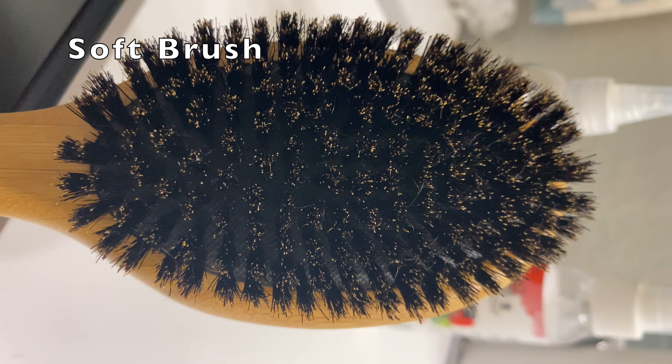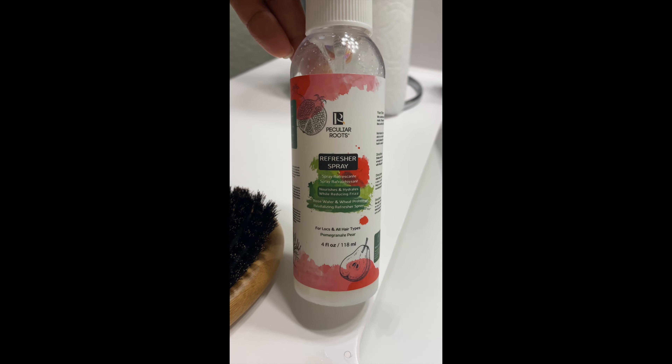Hey y'all, you read the title — let's jump right into it. Gather these items and let's get our locks winterized.